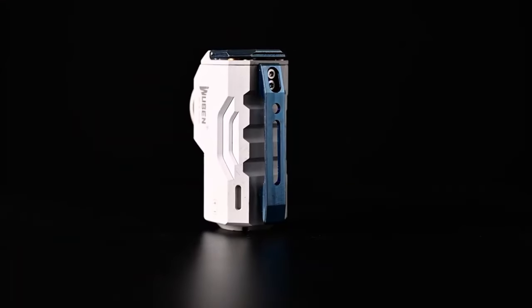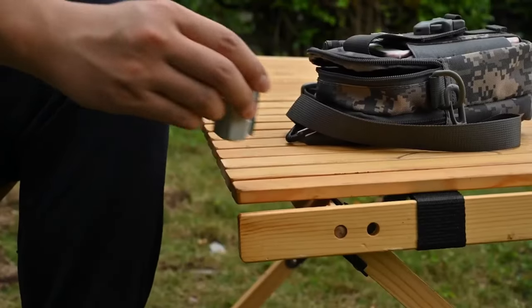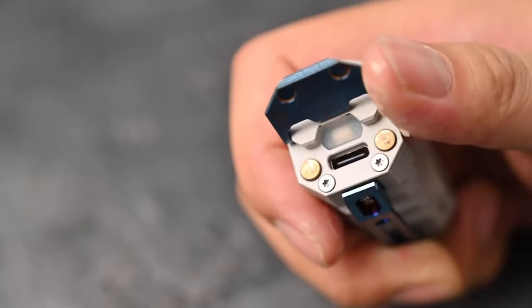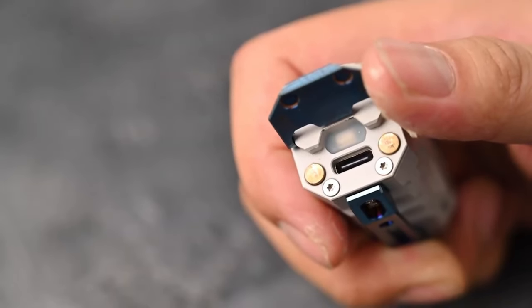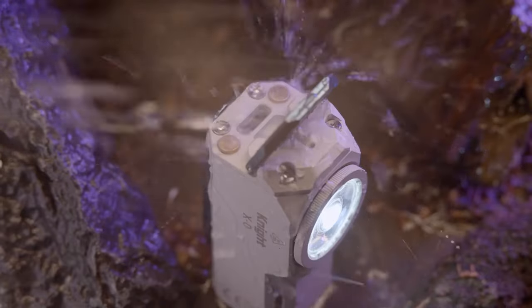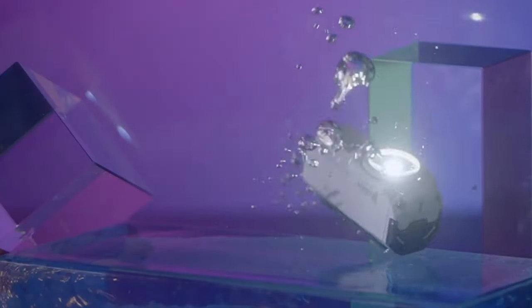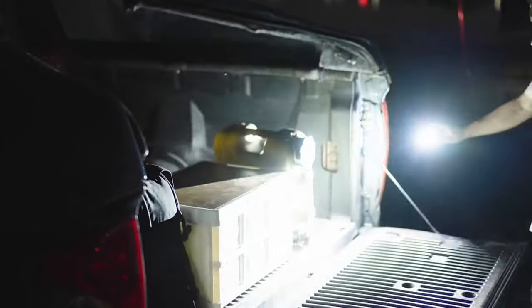The flashlight offers multiple lighting modes, including high, medium, low, strobe, and SOS, allowing users to adjust the brightness level according to their needs. The Wubin X0 is equipped with a rechargeable battery, eliminating the need for disposable batteries and providing cost-effective and eco-friendly operation. It can be conveniently recharged by USB, making it ideal for on-the-go use.